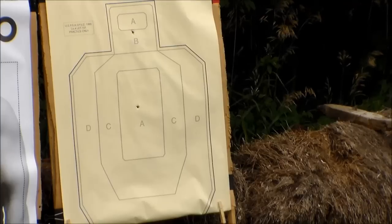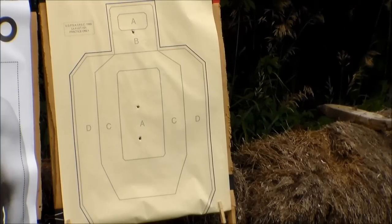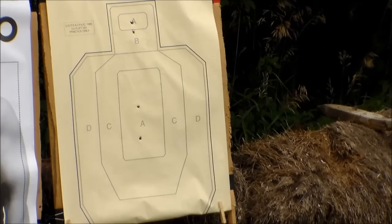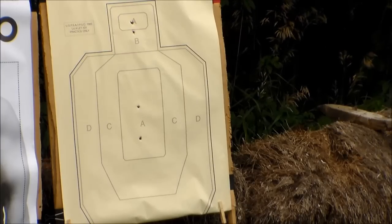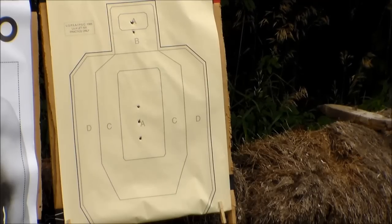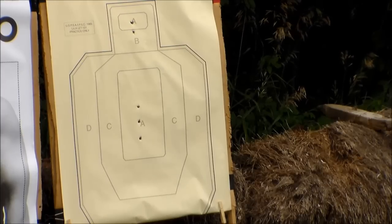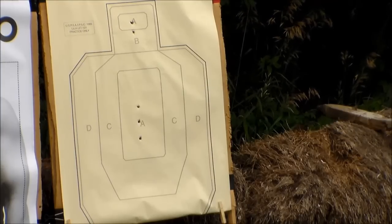Going for center of mass, let's aim for that A right there. Let's aim for the A up on the top. Let's go for the A again. Wow, I think this thing works. I'm going to back off — this is 12 rounds — back off to 10 yards, see what else it can do. I'm impressed. Polygonal rifling and all.